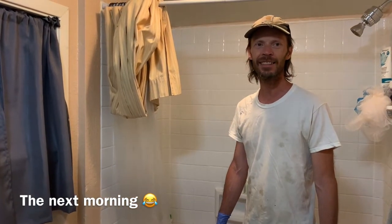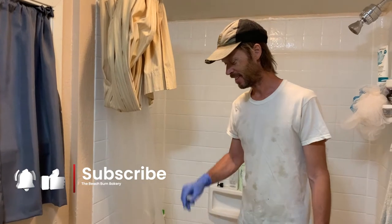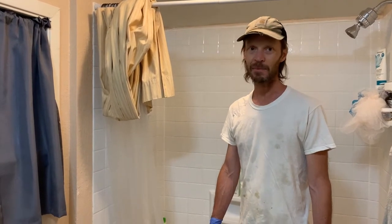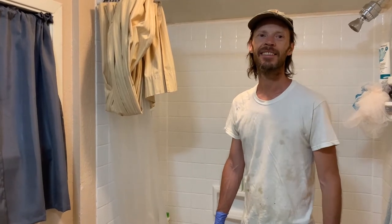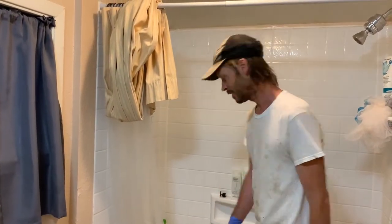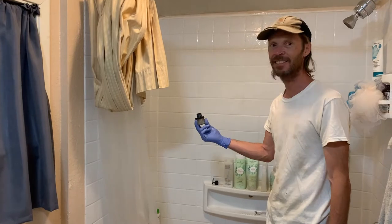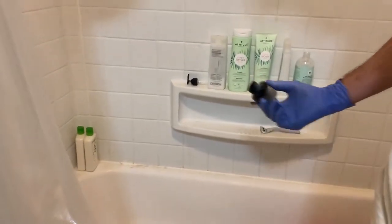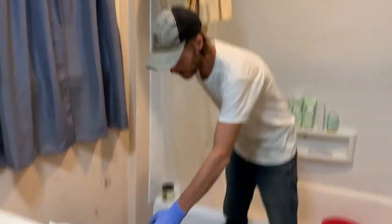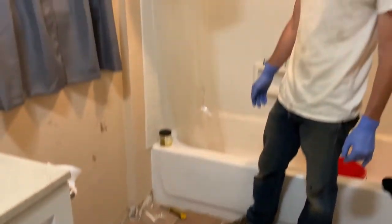Yesterday I accidentally flushed a filter screen from our sprayer down the toilet. I was dumping a bucket of paint water in there and I forgot that I had taken the screen off the sprayer and dropped it in the bucket. I saw it go in. As far as I could figure, it had just gone all the way through. But here it is — it fit easily all the way through, but it landed right here at this 90-degree turn. And it just sat there. That's how I helped it the rest of the way out.